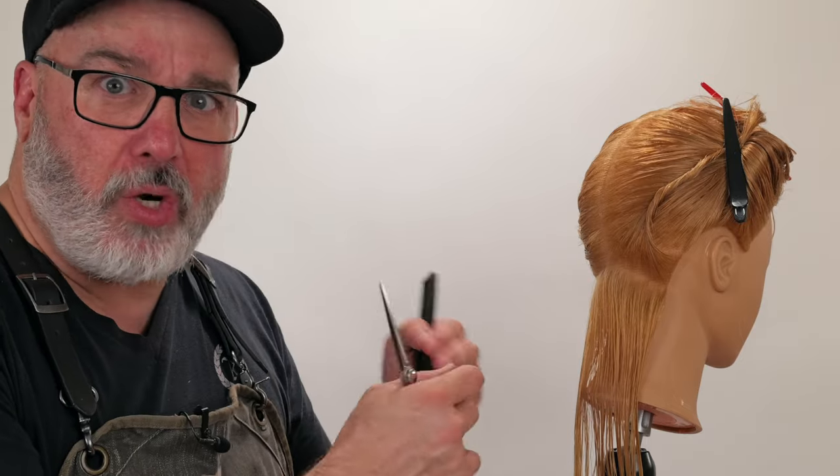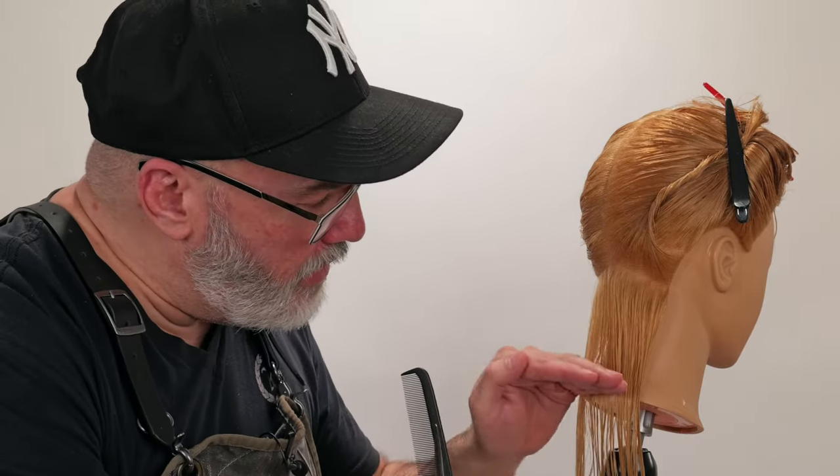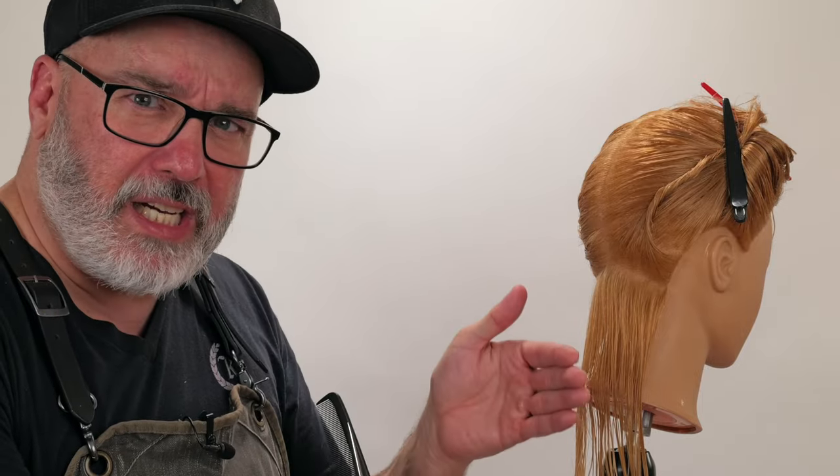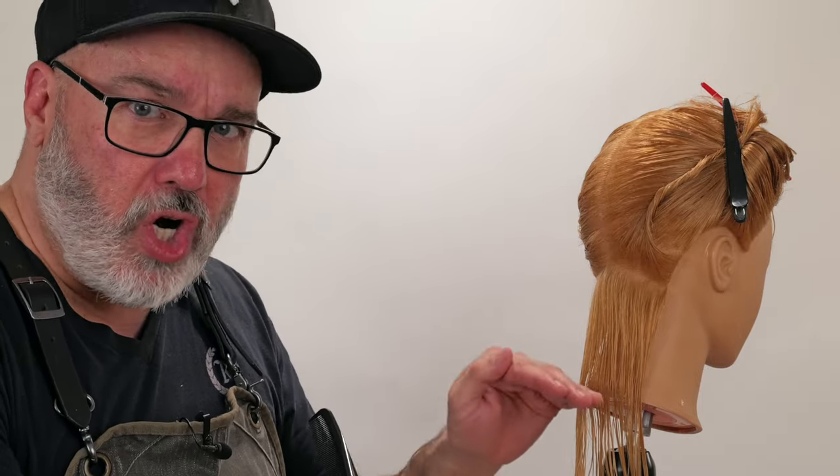Also, the sharper the scissor is, the cleaner it's going to cut the ends of the hair. If it cuts kind of jagged, it's going to look kind of fuzzy. So I want a nice, sharp, clean scissor.